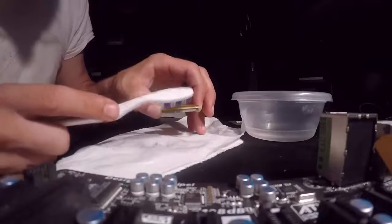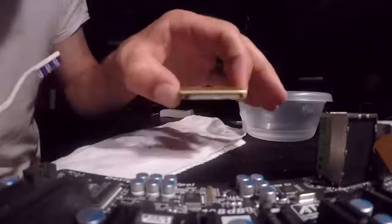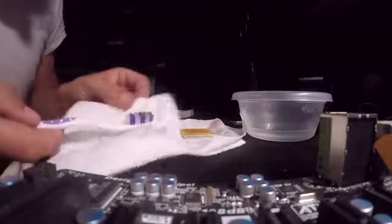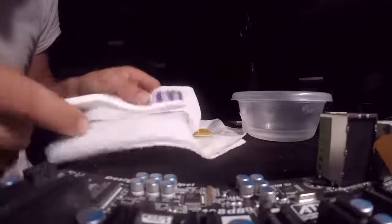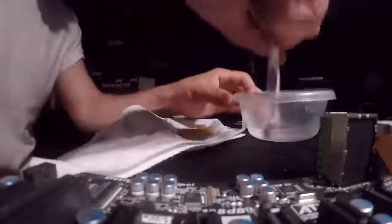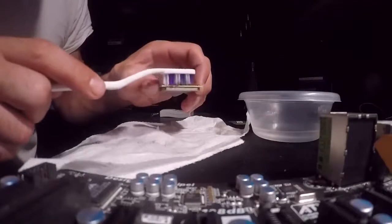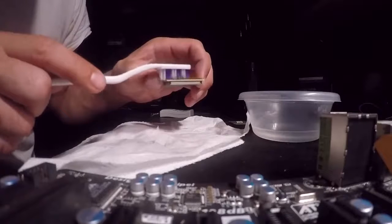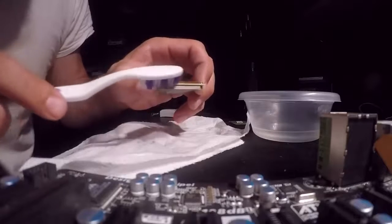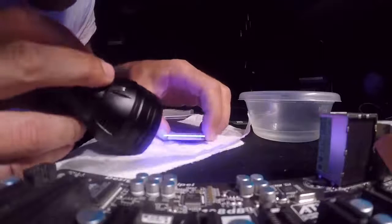So when you go to do this, you go downward with the brush. As you can see, one pass and it's almost off, but I can still see some on top. You want to try to keep your brush as clean as possible because if it isn't clean you'll just reapply the thermal paste back onto the CPU. Then take the brush and without putting any pressure, just very lightly go over it like that.